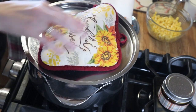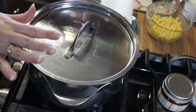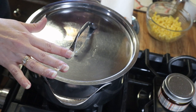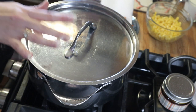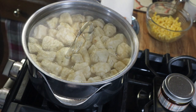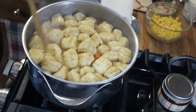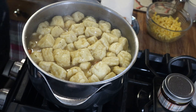We're going to cover this up and let this finish cooking for about 10 to 15 minutes, just until the potatoes are done and the dumplings are cooked through. Then we'll add in our corn, cream, and bacon. It's been about 15 minutes and my dumplings are completely cooked through.